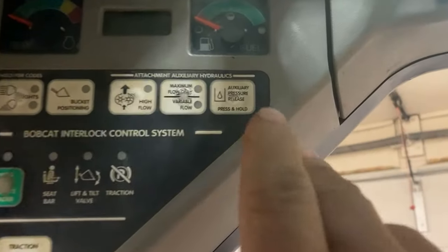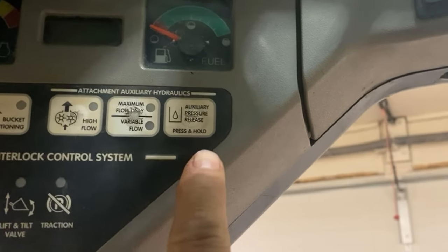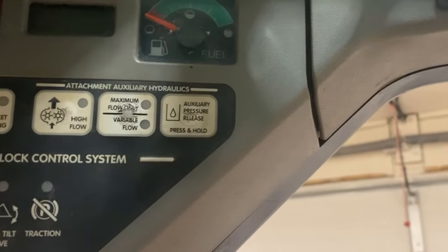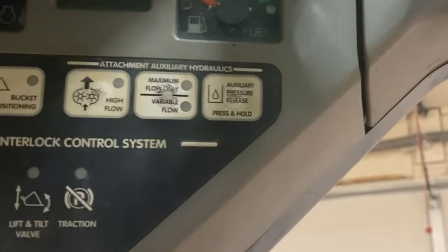In the cab of your machine, look for a button that says auxiliary pressure release — press and hold. But pressing it when the machine's not running doesn't do you a bit of good. First, you've got to start the machine up. Let's go ahead and do that.